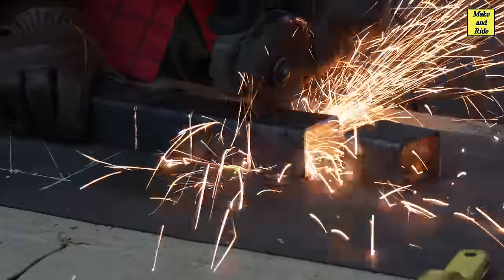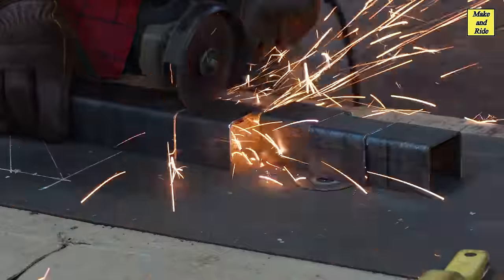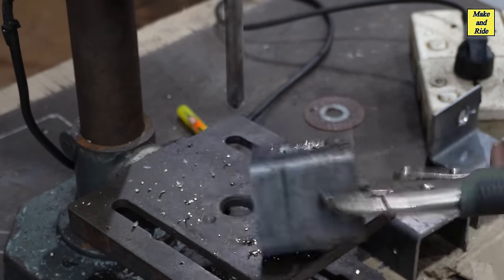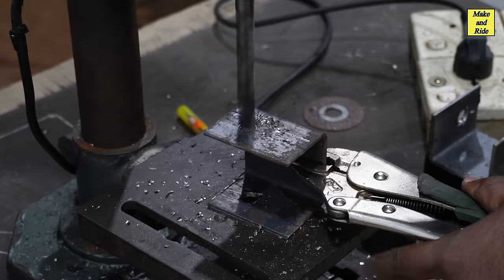I can see the other side of the lid. This is going to be a good idea. I will make sure how it looks. Once it goes to the lid, I will make sure it is fine.